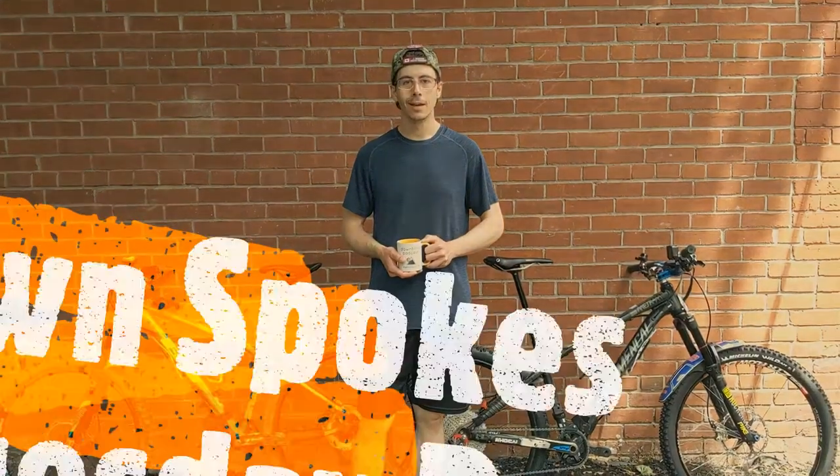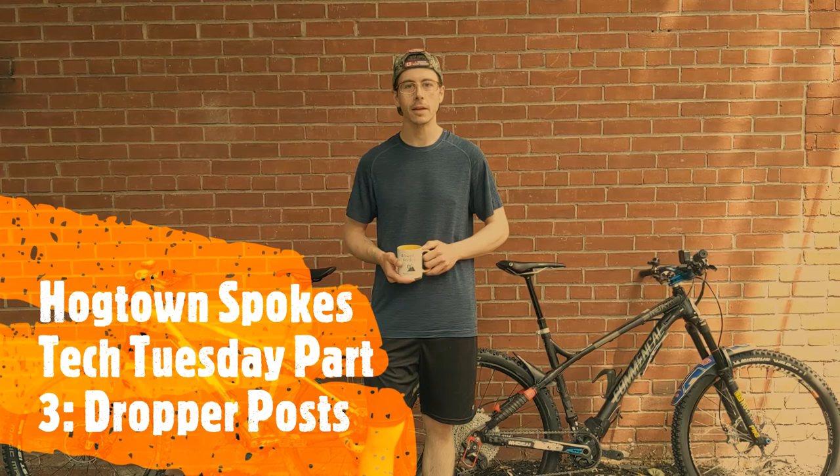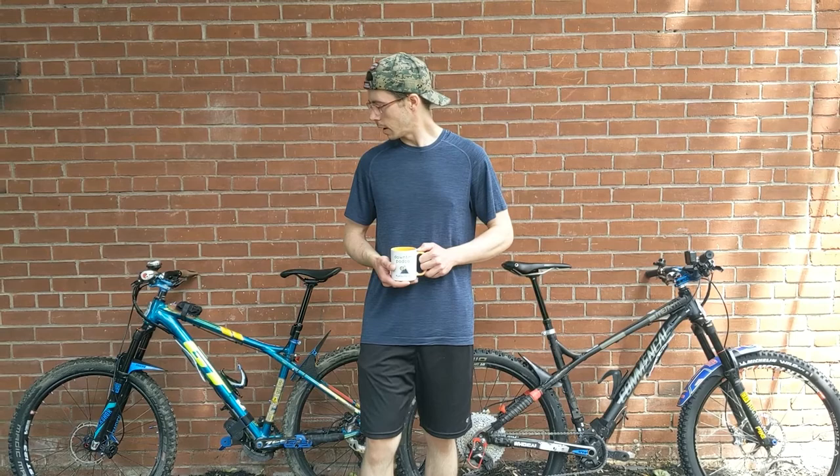Hey guys, Jake here again from Lockdown Spokes. This is the third installment of Tech Tuesday, our weekly series focusing on high-level mountain bike mechanics and doing things the right way. In Episode 1, we talked about how to buy a good shock pump for your fork. In Episode 2, we did a deep dive in suspension.